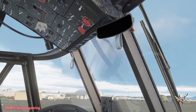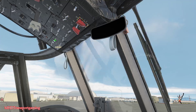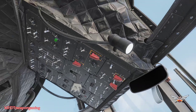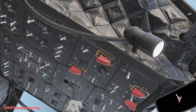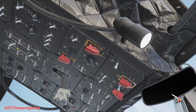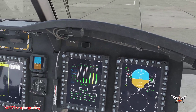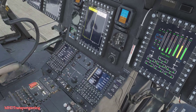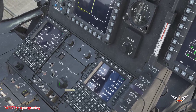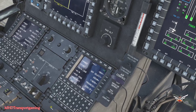We can go ahead and turn on the engine generators. We can turn off the APU gen and the APU itself. We're going to turn on the rest of the pumps and turn off cross feed. That is engines started — we're going to clear that master caution, then turn on our system select switch to both. And that is it, pretty much ready for flight.